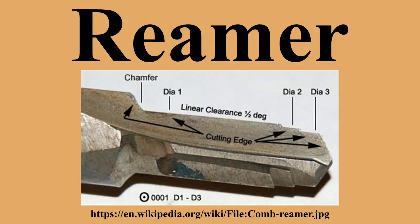A Morse taper reamer is used manually to finish Morse taper sleeves. These sleeves are a tool used to hold machine cutting tools or holders in the spindles of machines such as a drilling or milling machine. The reamer shown is a finishing reamer. A roughing reamer would have serrations along the flutes to break up the thicker chips produced by the heavier cutting action used for it.